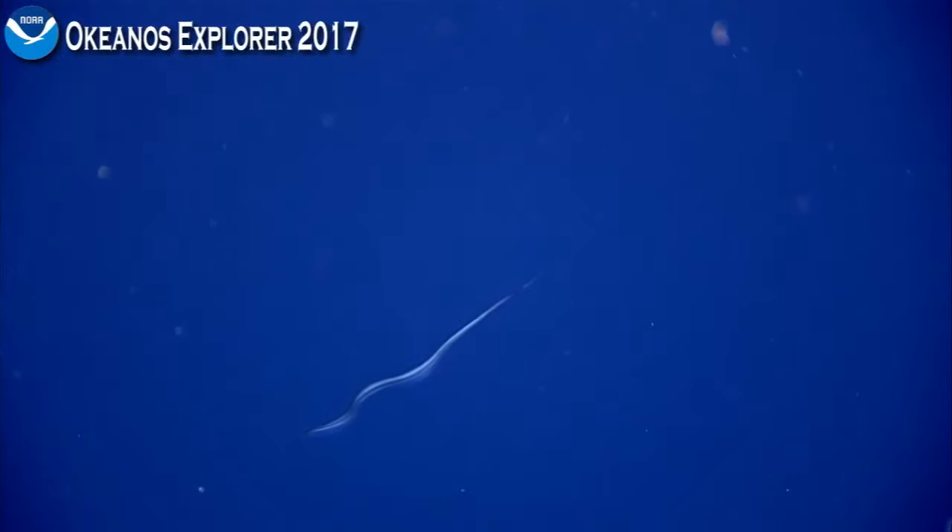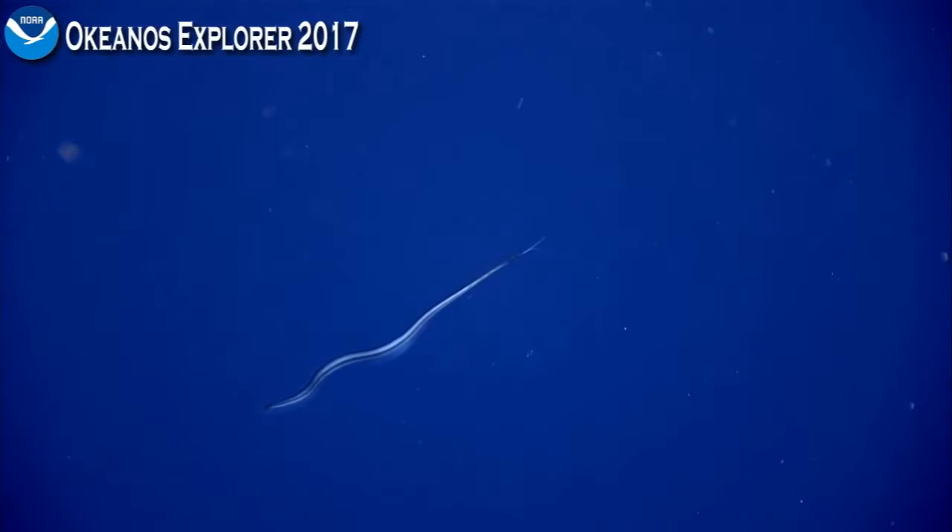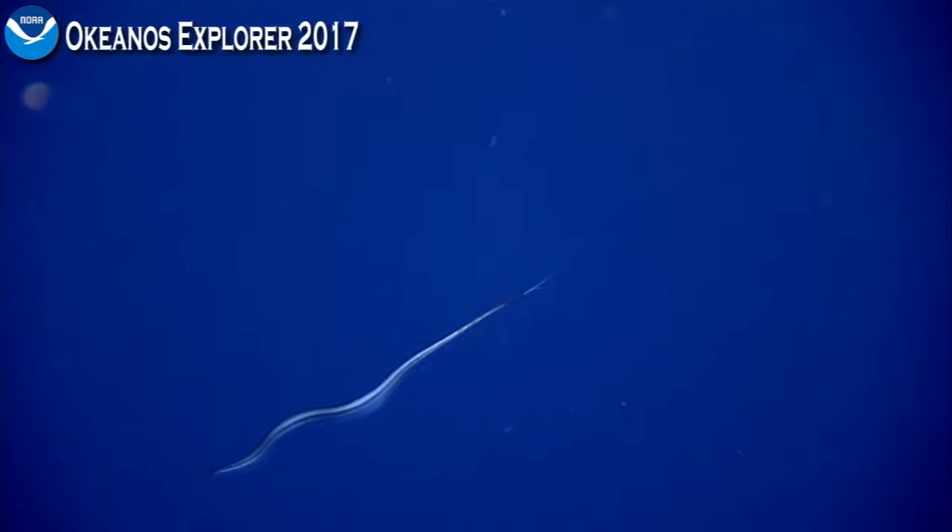Coming back to 45 degrees — oh, fish left! What is that? Let's go chase some fish. Pushing forward — a snipe eel! A snipe eel, yes, go ahead.